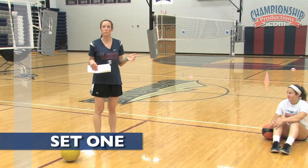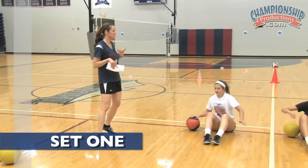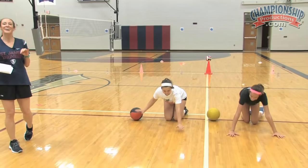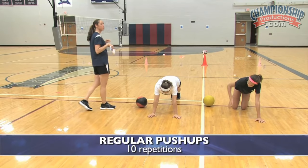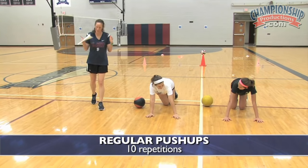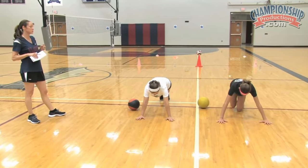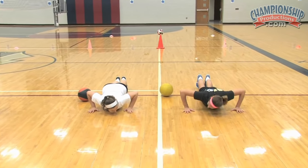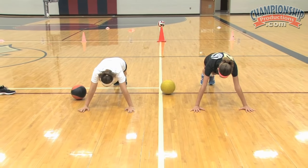Each set will start with some form of push-up. In this first set, they're going to do a regular push-up. Push-ups are some of the most troubling things that I see in high school girls — they don't do them very well. Sometimes it's like an elbow bend or a head nod. Your head should be still. So they're going to get in a full push-up position, go down flat to the ground, and go back up. Just go ahead and do continuous push-ups.